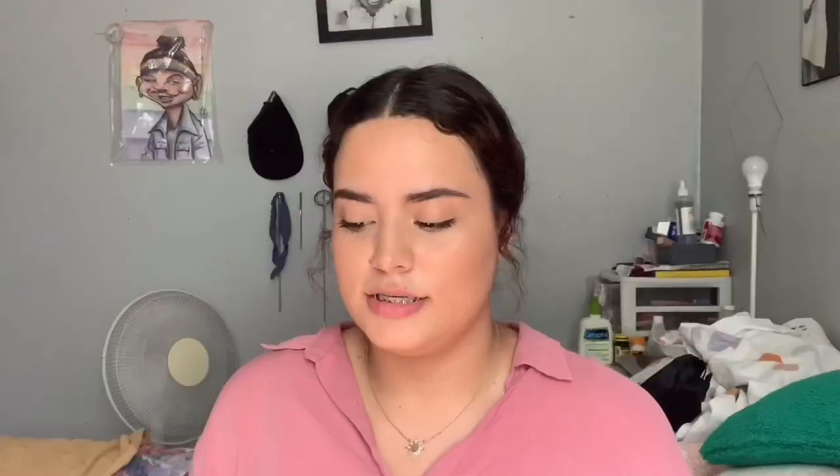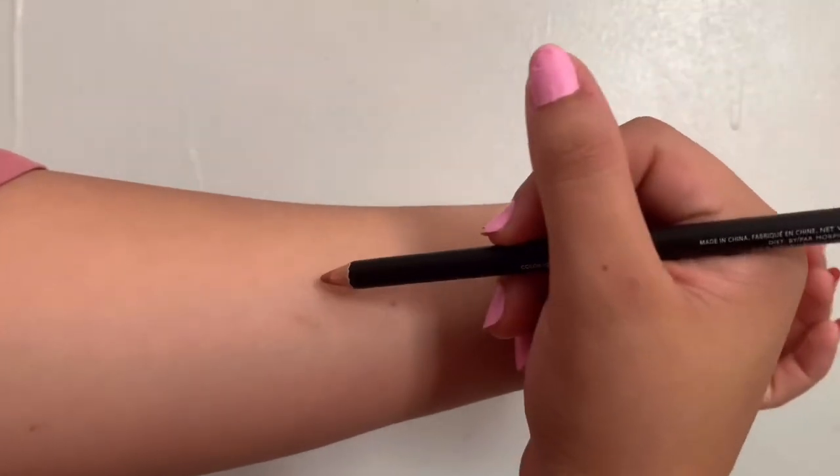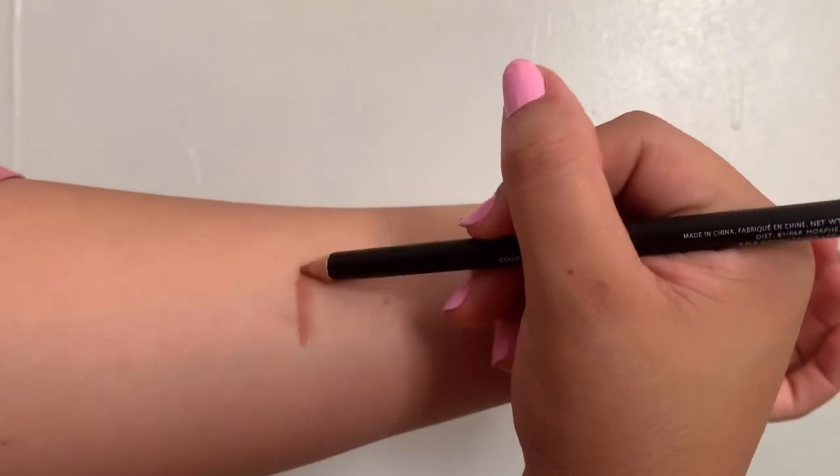I'm going to start from the lightest to the darkest. The first one I'm going to be swatching is the Morphe color pencil in the shade Frenchy.